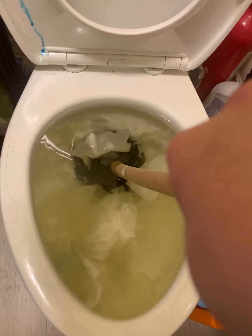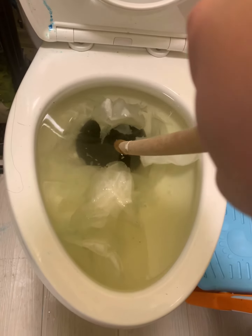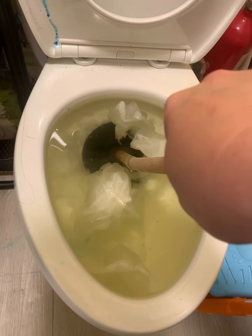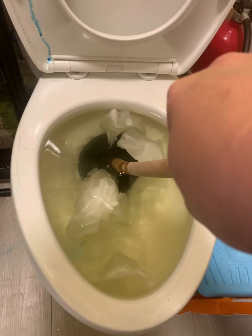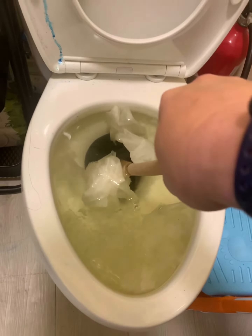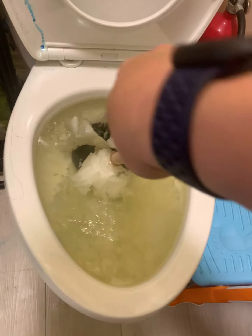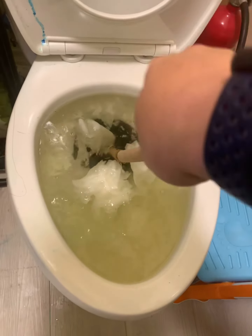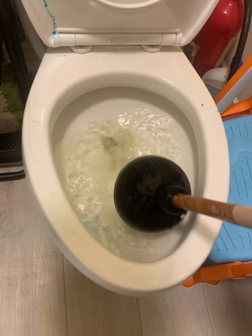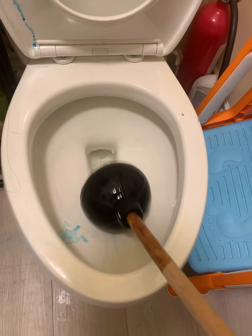Gently push the plunger in, because otherwise the water will splash out — you don't want that. Gradually, just hold it there and do a few gentle pushes down. After 10 to 15 times, you will hear a sound — you will hear the suction from underneath.